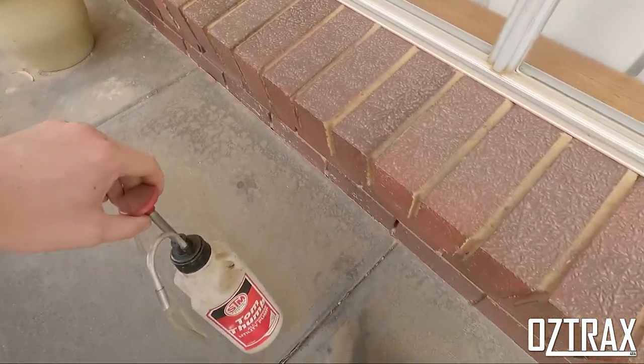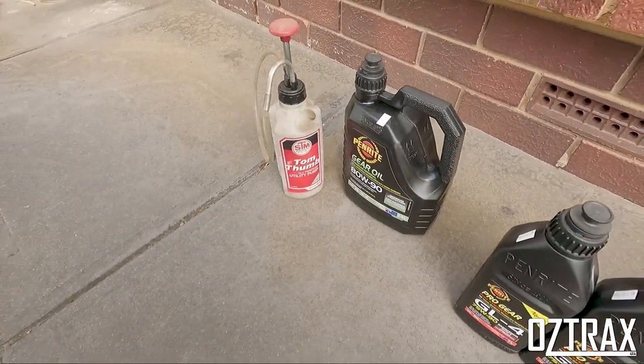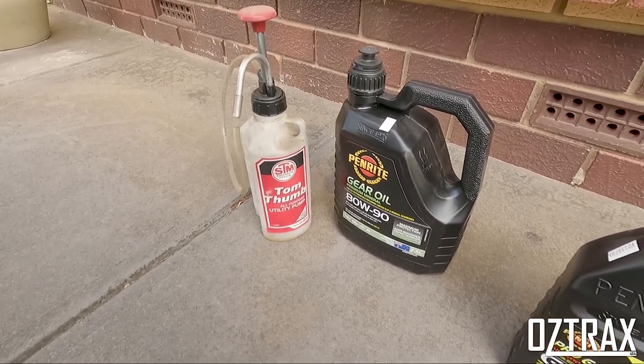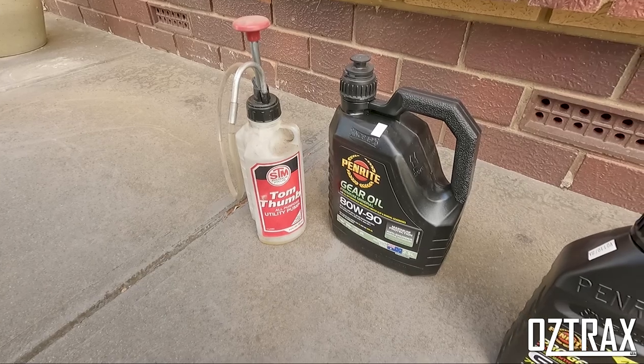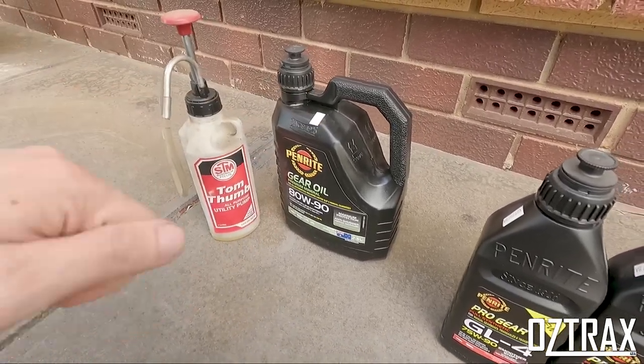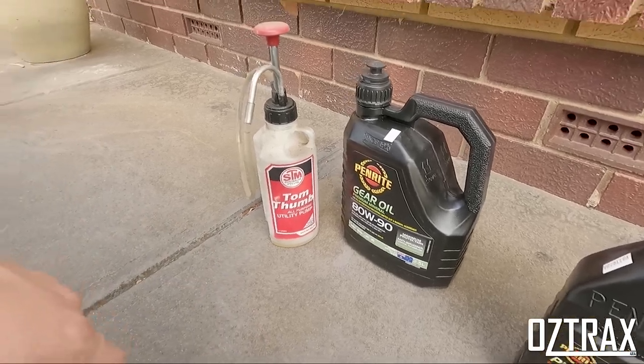The tool I like to use for filling is the Tom Thumb — it's an all purpose utility pump. That's what I use for my diff oil transfers. You just chuck some of that oil in there, pump it, and off you go.